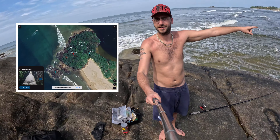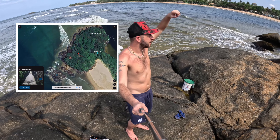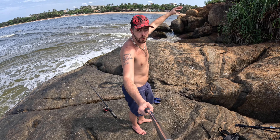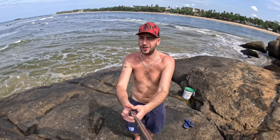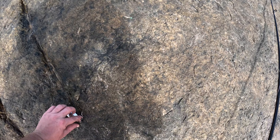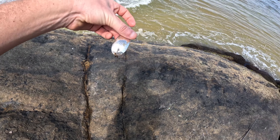Here we are now on location. It's absolutely stunning the view around here. We're on a rock on the end of the peninsula. Behind me here is a temple. Over there we've got the beach, open ocean that way, and this right here is the mouth of an open river. You've got a lot of fish getting washed out of the river on the outgoing tide and the fish are all in here feeding.